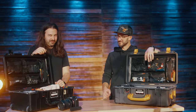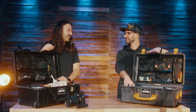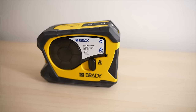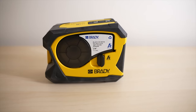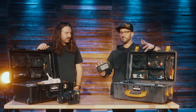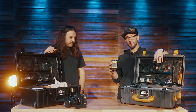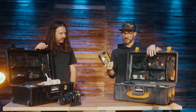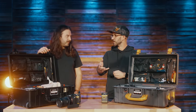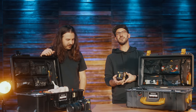The label maker might be one of my favorite additions since we started this journey. We've got the Brady M211 — this is by far the best label maker out there right now. It's Bluetooth to your phone, so instead of having a massive keyboard, you just pair it via Bluetooth. It has an auto-cut so when it prints the label it just cuts it and drops it. It has a belt clip and charges via USB-C.